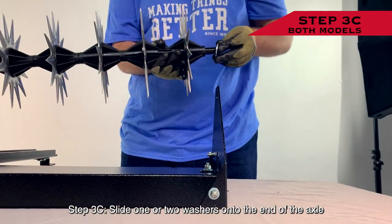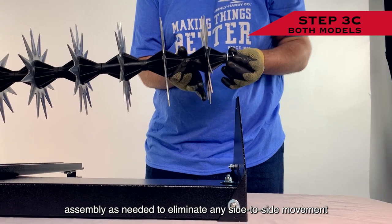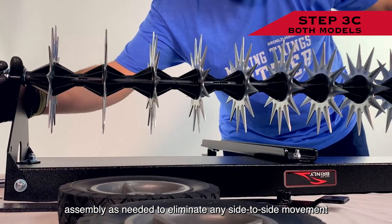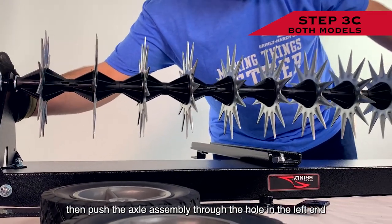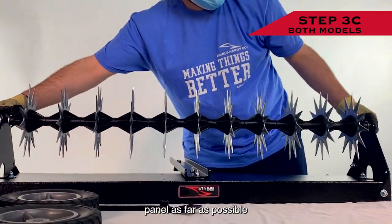Step 3c: Slide one or two washers onto the end of the axle assembly as needed to eliminate any side-to-side movement. Then push the axle assembly through the hole in the left end panel as far as possible.